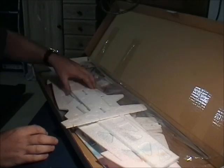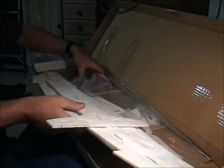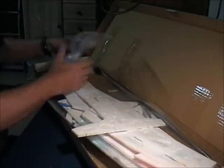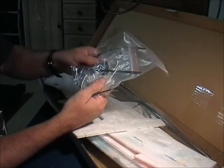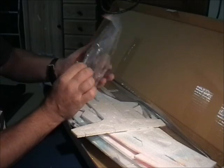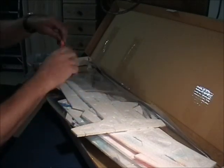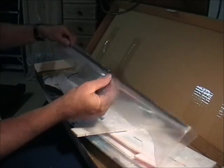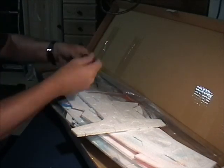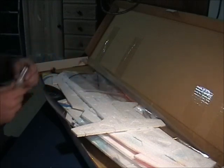The kit comes all in foam, foam pieces here, all in plastic, and you've got some other goodies here: some heat shrink, the wheels, various pieces which we'll go through - the hinges, the prop, some carbon fibre rods used for strengthening the motor, and we've got a bit of glue here.